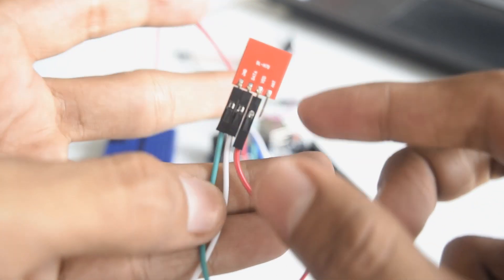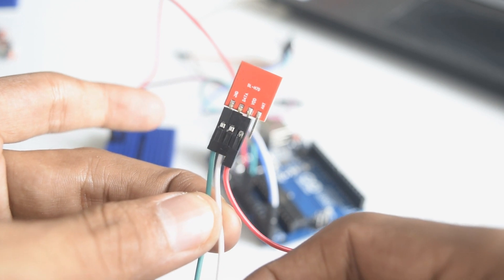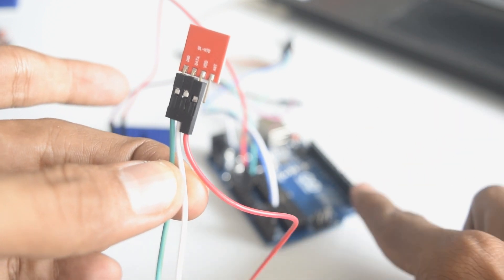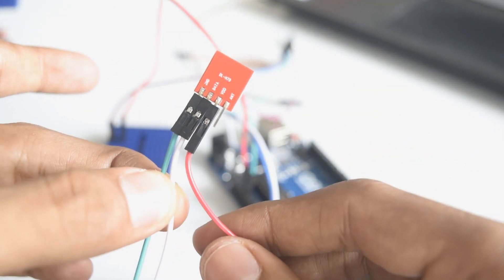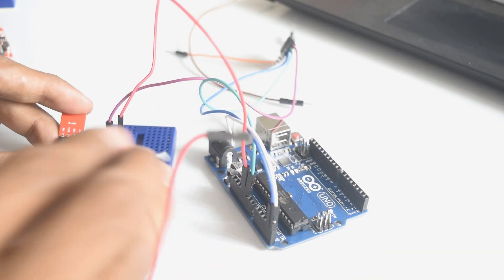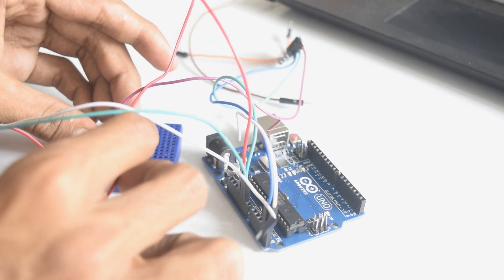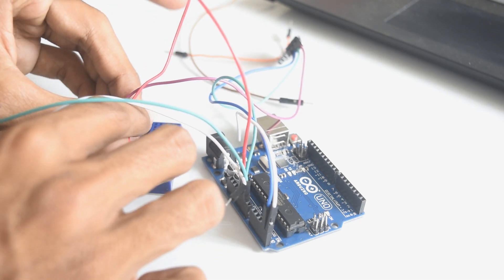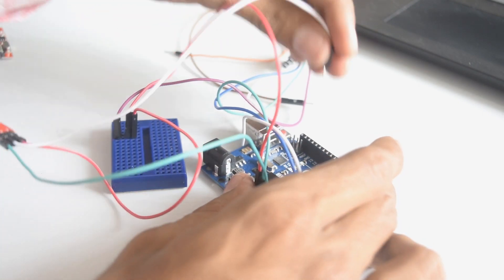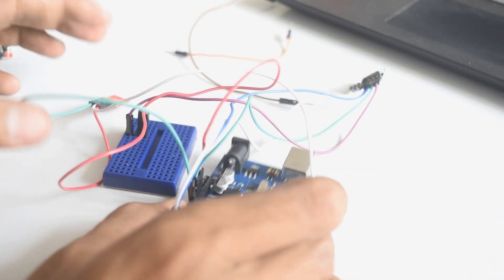The green wire, which is ground, will go to ground. The white wire in the middle is the data pin — this will go to digital pin number 12 of the Arduino. The red wire will go to the mini breadboard which I've made common for 5 volts. So: green to ground, red to the 5 volt pin, and the white data wire to digital pin number 12 of the Arduino.